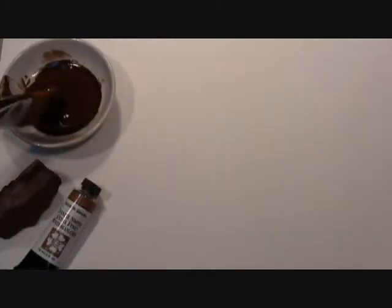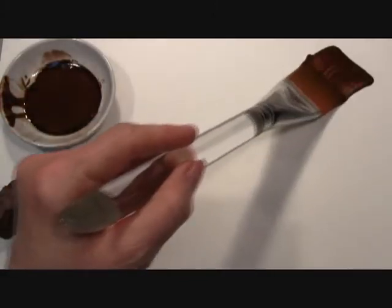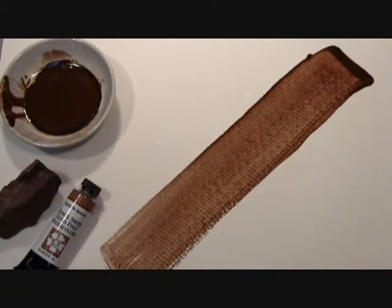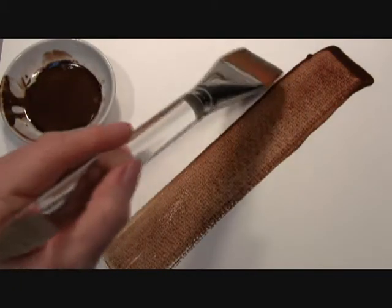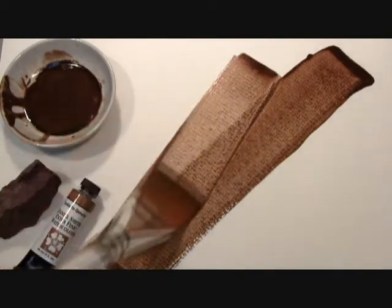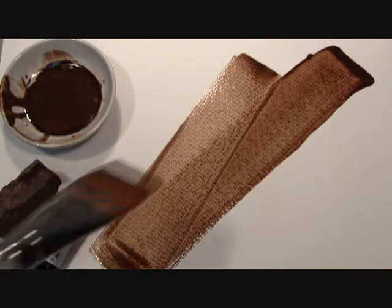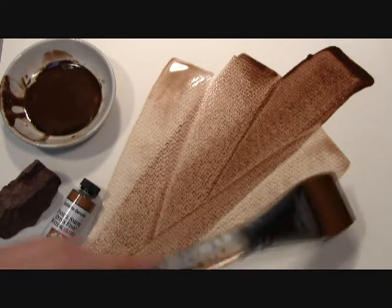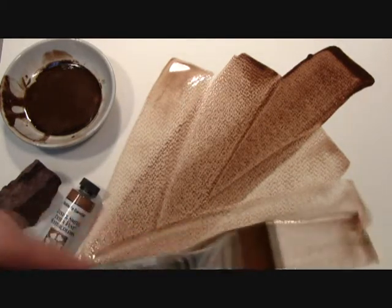As you watch me paint out our Cichlorite Genuine, you can see the luscious chocolate brown. You can also start to see the Cichlorite minerals begin to move as they disperse in these washes and begin to granulate. Isn't that just gorgeous?